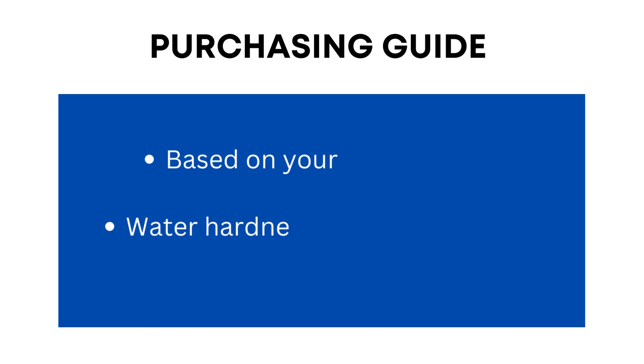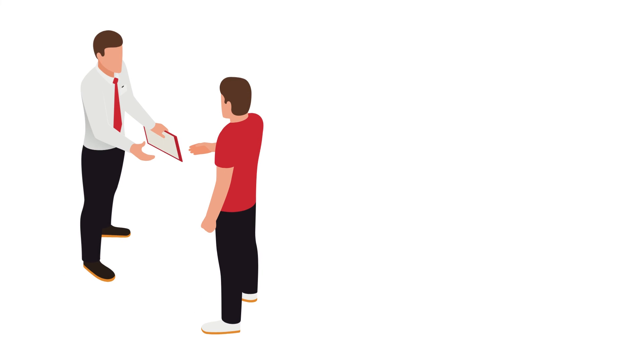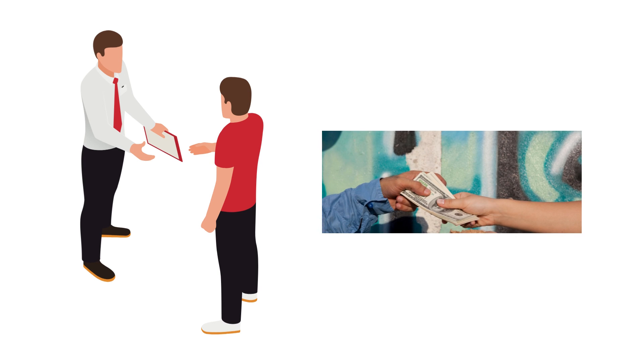Above all, buy a solar water heater according to your requirement and the water hardness in your area. Always ask the expert or dealer how much water hardness a product can handle. Only purchase the product if it can handle more than your water's hardness level.